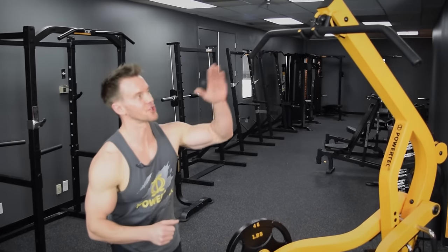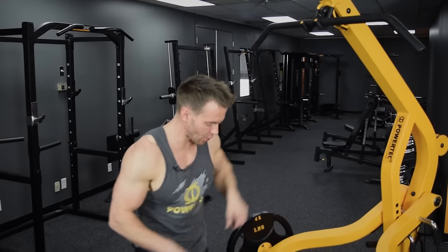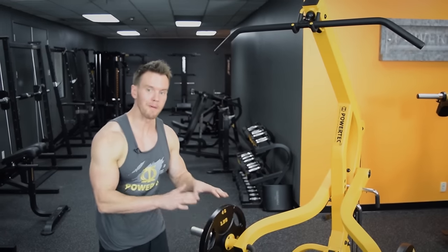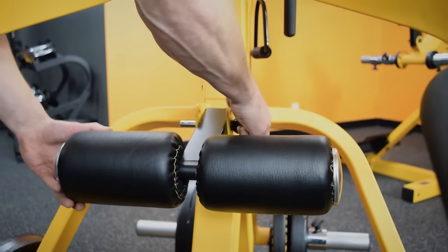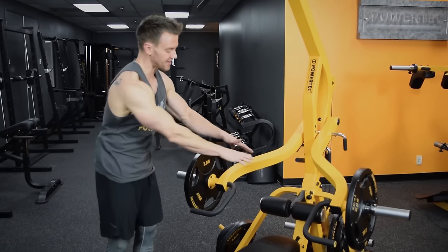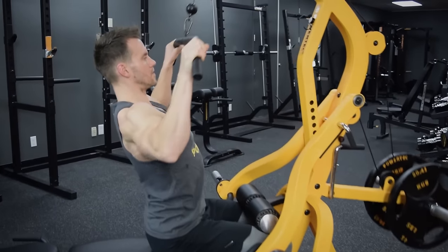Let's shift focus to the high cable pulley at the top of the Lever Gym, changing the bench back to flat. With the bench in the flat position, you can adjust the thigh pad, which has three different positions — ideal for shorter or taller users. In a seated position, you have easy access with full arm stretch to the lat pulldown.